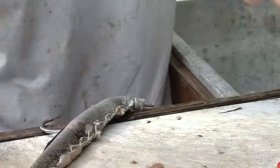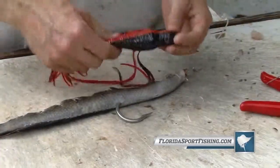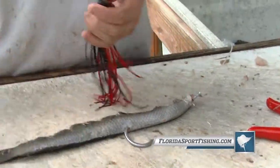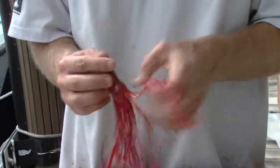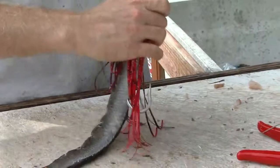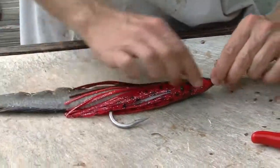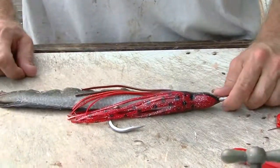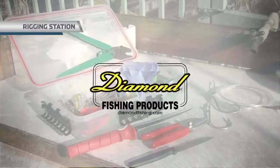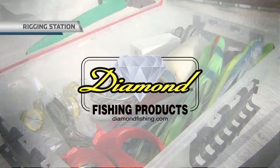We have a snakehead belly strip ready for a daytime swordfish. That red color looks pretty nice — red-orange, a little October Halloween special. There we have it — bullseye snakehead rigged for daytime swordfishing. We are going to see if we can make it happen. Rigging Station, brought to you by Diamond Fishing Products — the most reliable monofilament and braided fishing line in the world.